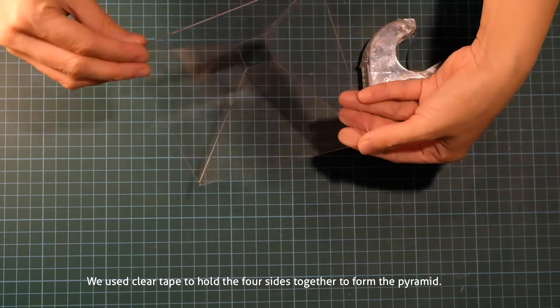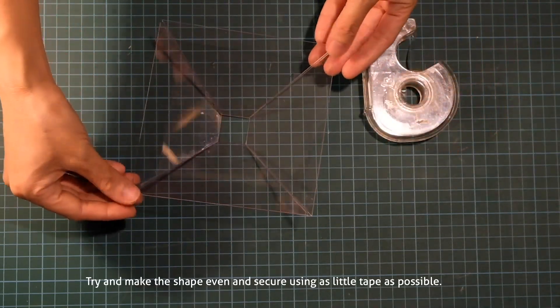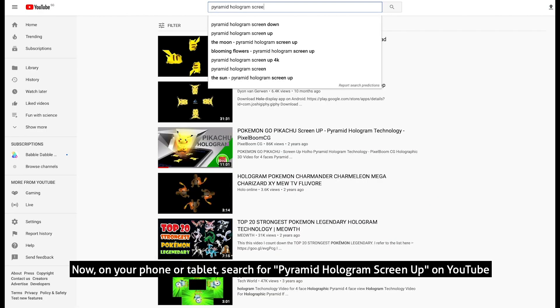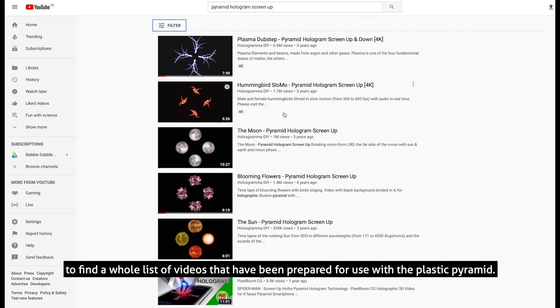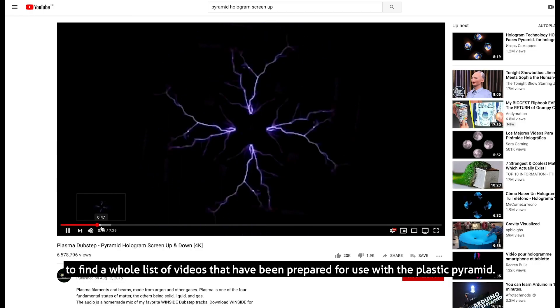We used clear tape to hold the four sides together to form the pyramid. Try to make the shape even and secure using as little tape as possible. Now on your phone or tablet, search for 'pyramid hologram screen' on YouTube to find a whole list of videos that have been prepared for use with the plastic pyramid.